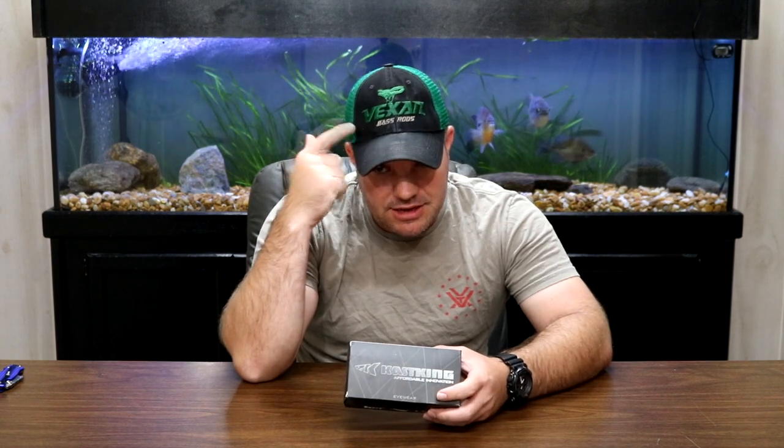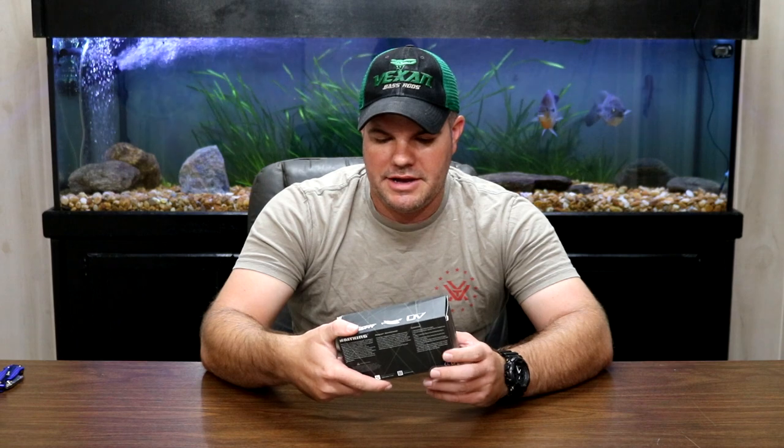As you guys know, I'm not sponsored by Casteen. I'm proudly a snakehead with Vexen. But my whole pair of cheapo fishing sunglasses are finally on their last leg — they're so scratched up I can't see anything. I was on Amazon, just typed in polarized fishing sunglasses, and these came up and caught my eye. So I figure maybe you guys would want to take a look too.